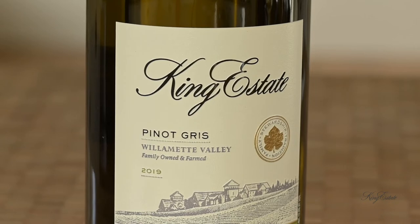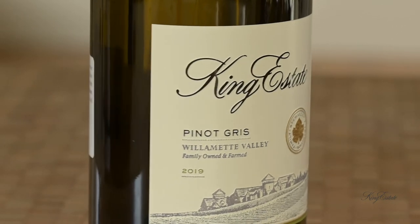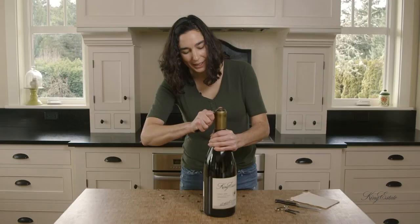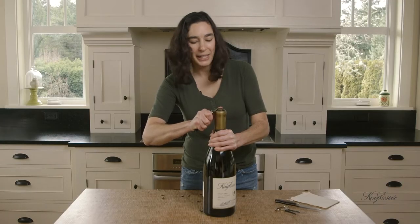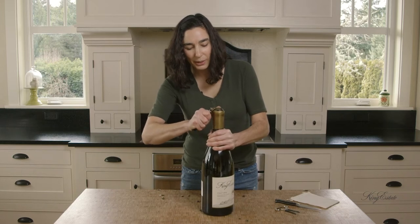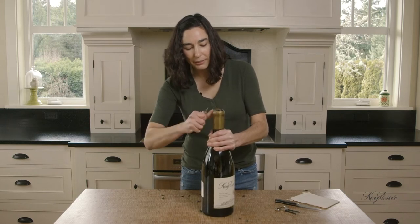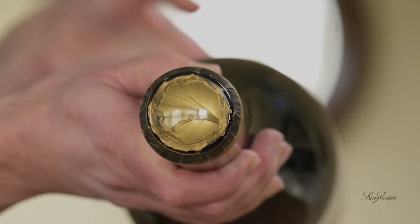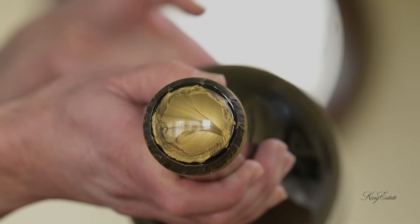I'm almost all the way around the top of the bottle, right on the top of the glass. It definitely is taking a couple of minutes to remove this wax, but it is very important to go slow and be safe about using the knife. Now we have all the wax removed from the very top of the bottle and you can see an edge of the glass.